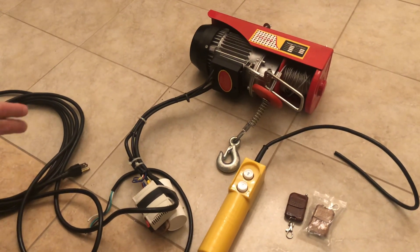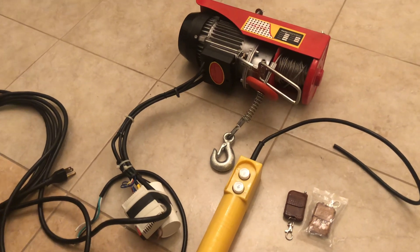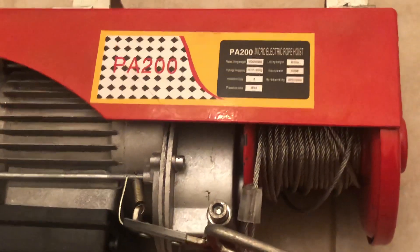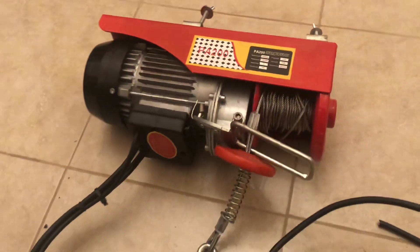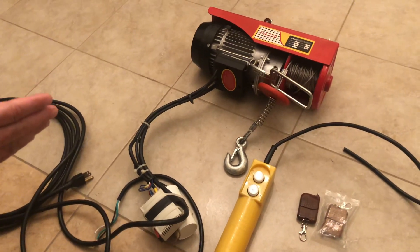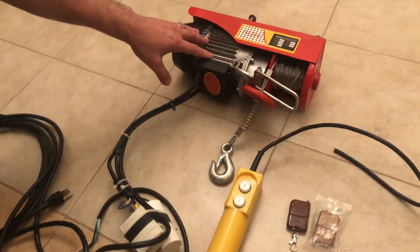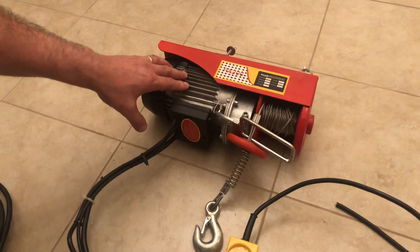I bought one of these hoists from Amazon.com. It is capable of pulling 220 pounds with a straight cable, and if you loop it you can pull up to 440 pounds. It did have a couple of shortcomings that I fixed, and I'm going to talk about those. You can buy this hoist rated up to 220 pounds — this one, as I mentioned, is a 440/450 pound unit.